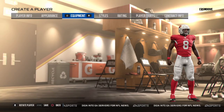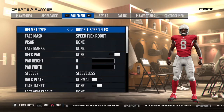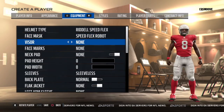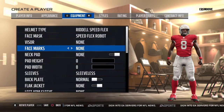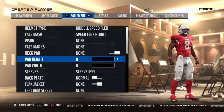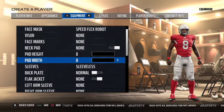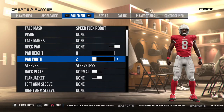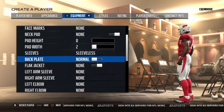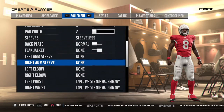He wears a Riddell SpeedFlex helmet, no visor, no face marks, no neck pad. I'll turn that down a little bit and turn this up a little bit.